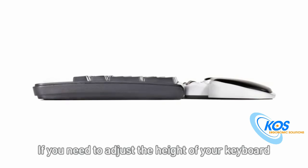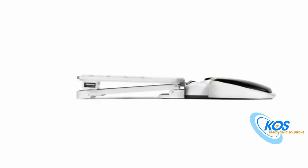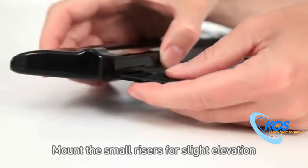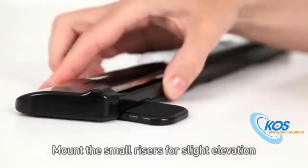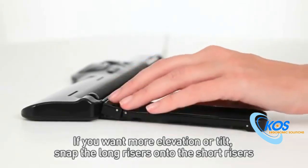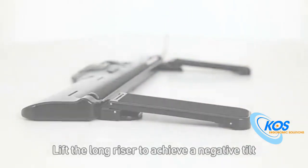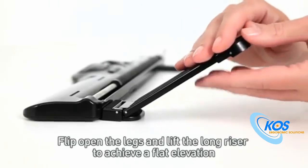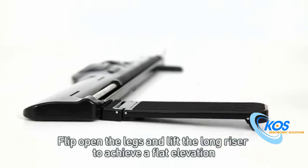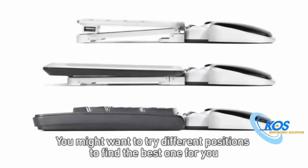If you need to adjust the height of your keyboard, simply use the keyboard risers. If you want more elevation or tilt, snap the long risers onto the short risers. Lift the long riser to achieve a negative tilt. Flip open the legs and lift the long riser to achieve a flat elevation. You might want to try different positions to find the best one for you.